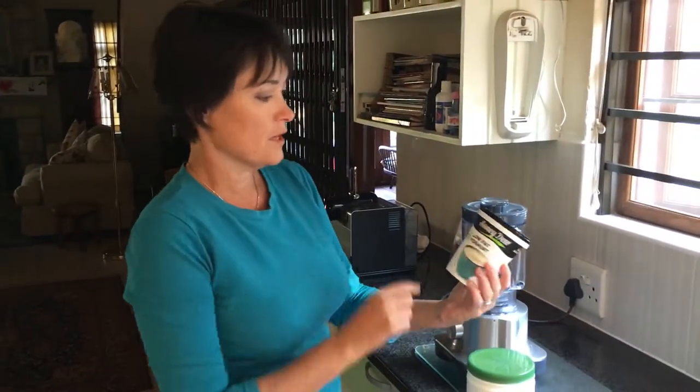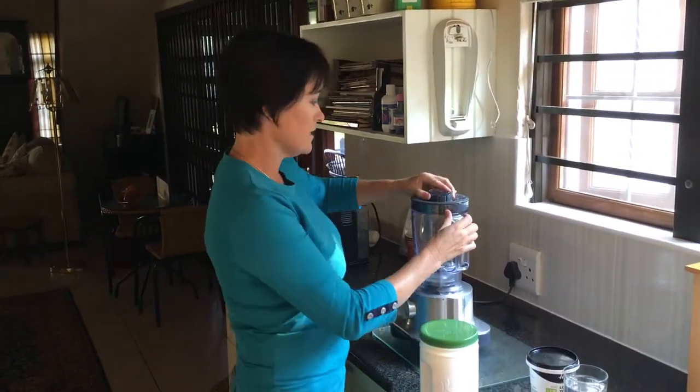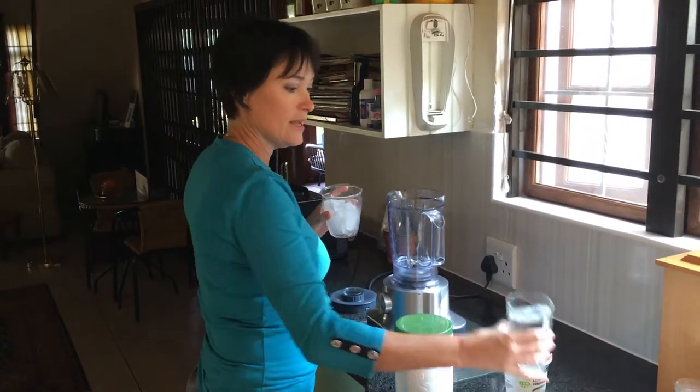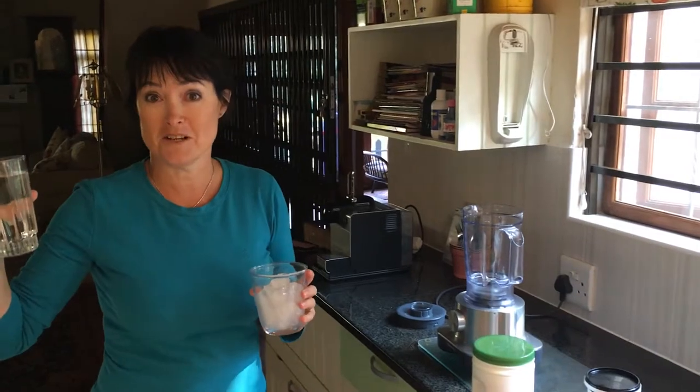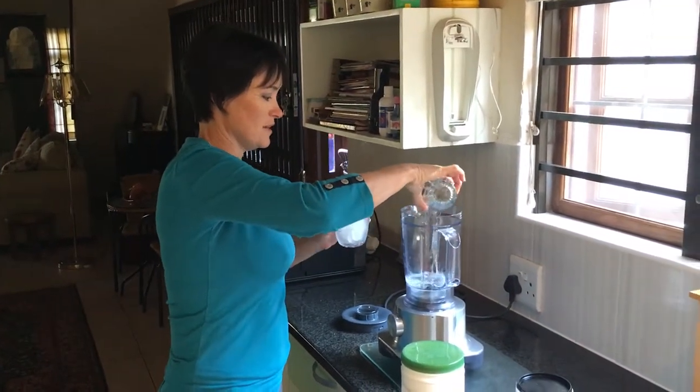I'm going to pop about 2 tablespoons of low-fat yogurt, and obviously I'm going to use my favourite protein shake. I'm going to add some ice, and thank goodness she uses e-springs, so I've got my cup of good e-springs water. I'm just going to add it all in like this.